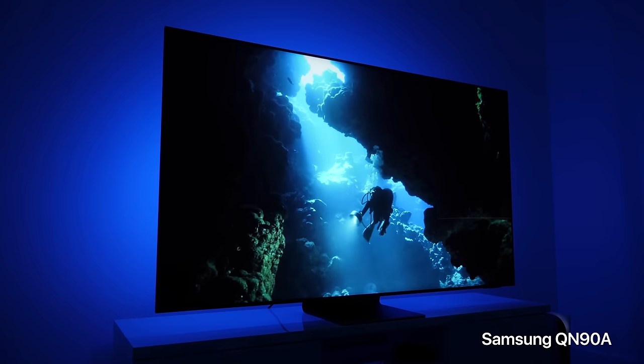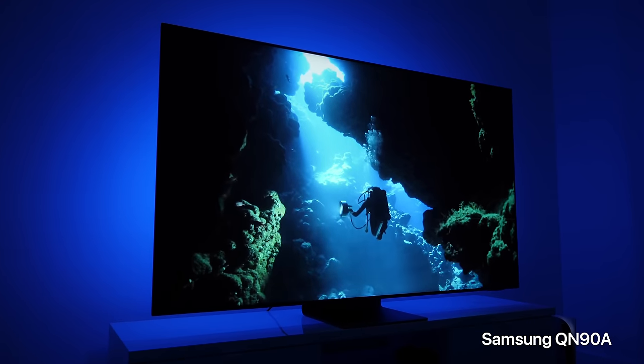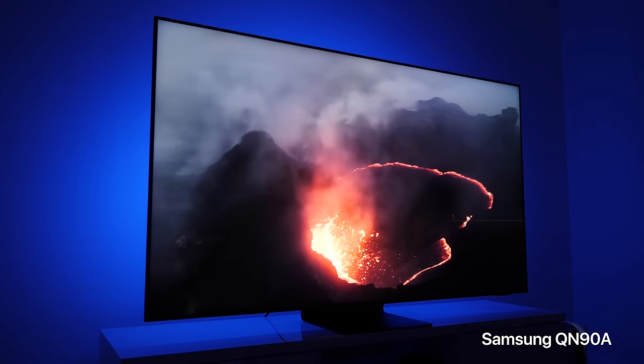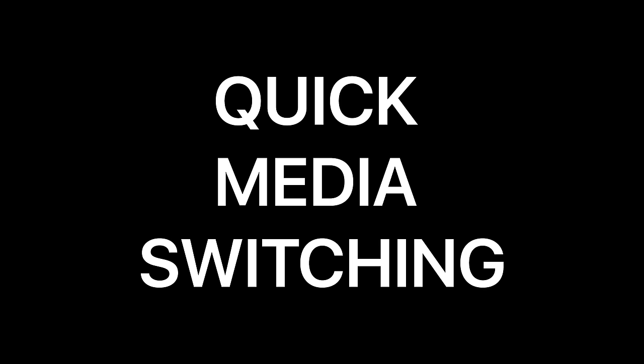HDR 10 Plus is an improvement on HDR 10 with quadruple the maximum brightness for dynamic range, up to 4,000 nits. It uses dynamic metadata to give you the optimal appearance for every frame of video and gives your TV the best-looking image it can. Dolby Vision has also used dynamic metadata to give you the best overall image quality. Either way, HDR 10 Plus is a nice add-on — especially if you own a Samsung TV, since they're really invested in the HDR 10 Plus standard.